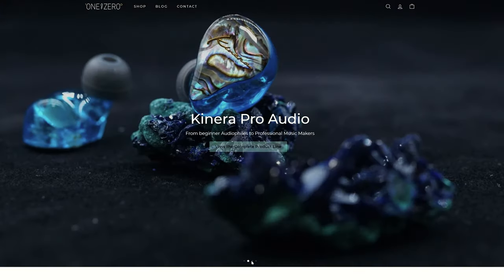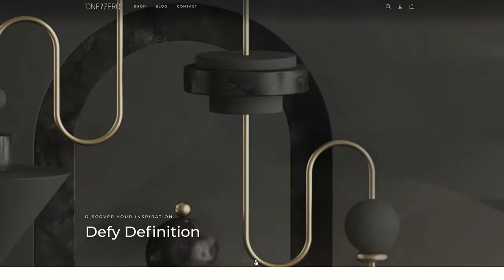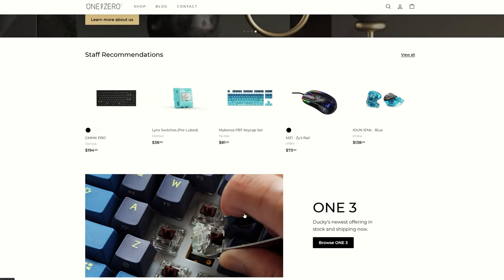One of Zero is an official distributor of Glorious products among many other things like customizable keyboards, headsets, in-ear monitors, and desk pads. We'll talk more about them later in the video, but for now let's get straight into the unboxing of the Model I and see what it has to offer.